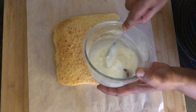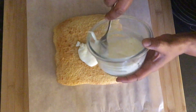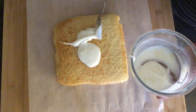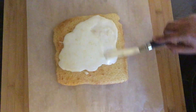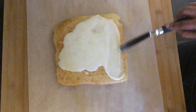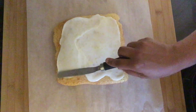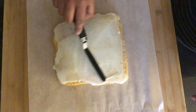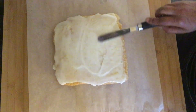Take the glaze made earlier and place it on top of the brownies. With an offset spatula, or you could use a spoon or a knife, just smooth the glaze all over the brownies so it covers the entire top.